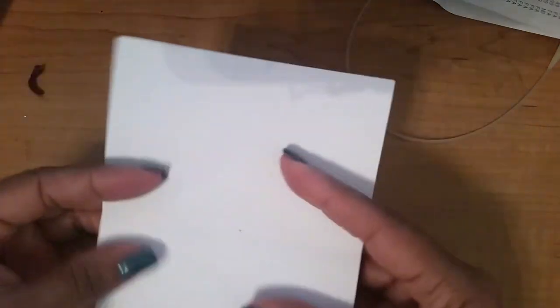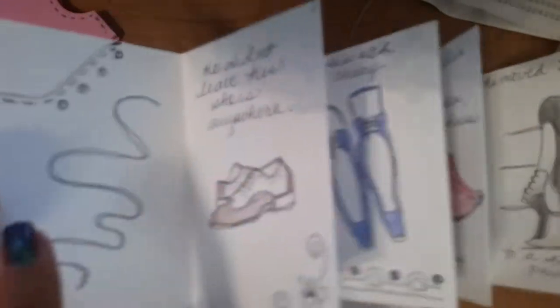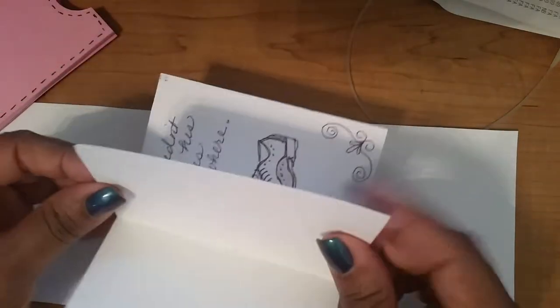I do mountain and valley folds on each of these creases, just to make it easier to manipulate the book. So this is one half of my book. I'm going to fold the other side as well. My book is eight pages total — one, two, three, four, five, six, seven, eight — but each half is only four pages.